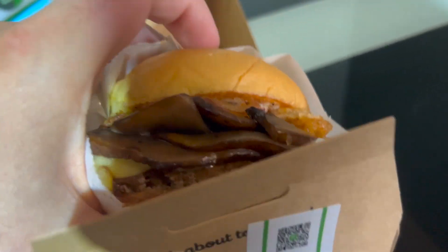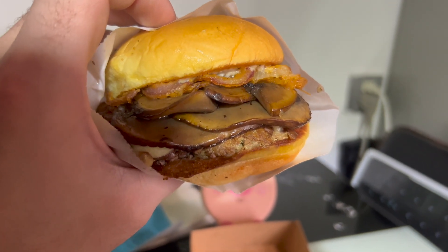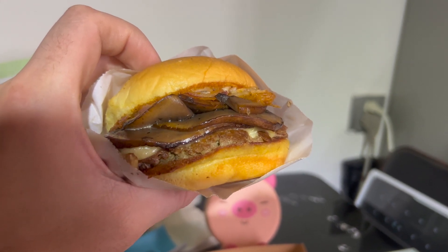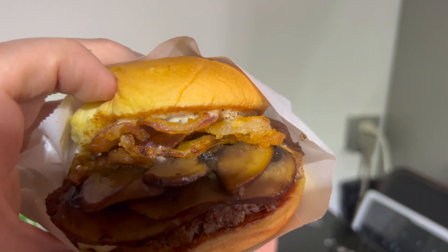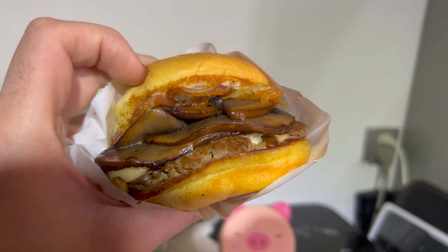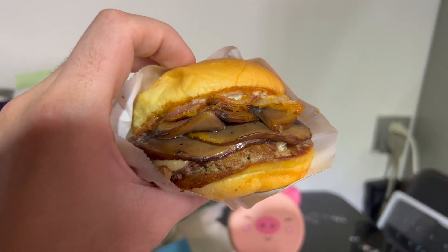Let's check it out. So this thing has got fried onions, mushrooms, mozzarella cheese — or it's either mozzarella or Swiss cheese, I'm not 100% sure. And it's got this horseradish peppercorn sauce, or peppercorn horseradish sauce — that's the white sauce you see there. And of course the signature Shake Shack beef patty. Oh my God, I am starving. I cannot wait to just bite into this thing. Let's give it a try.